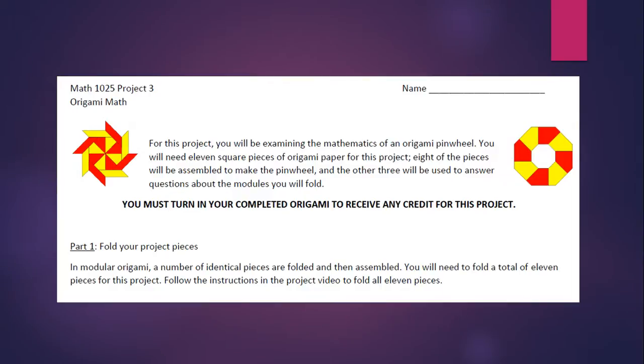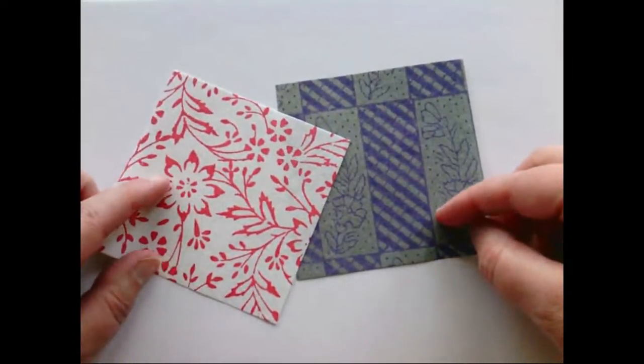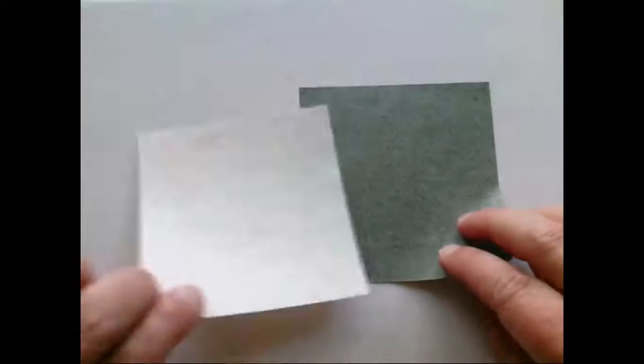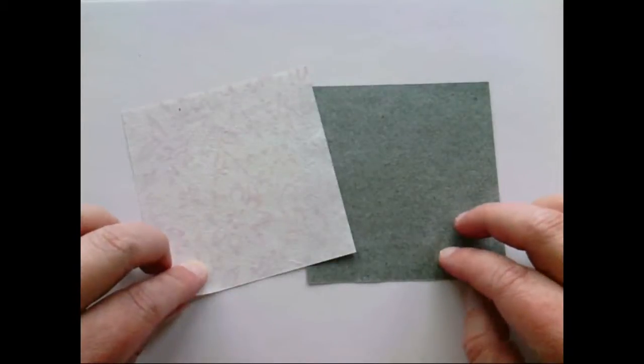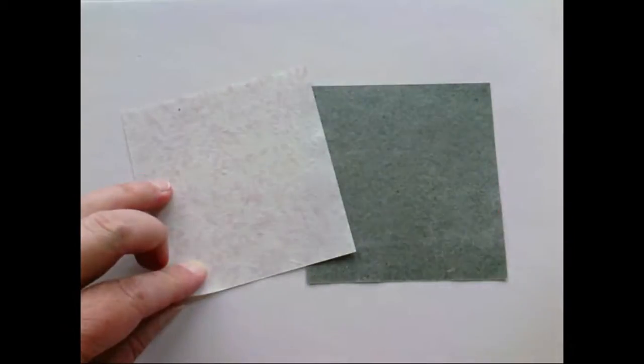Let's talk about the type of paper you can use. You need square paper, and there is some fancy origami paper you could use — that's fine — but just make sure that if it has printing on one side it's plain on the other side, because on some of your pieces of paper you're going to have to show what's going on mathematically on that plain side.